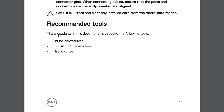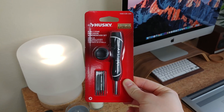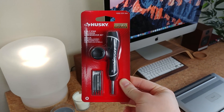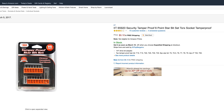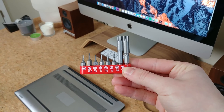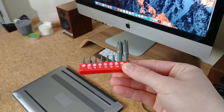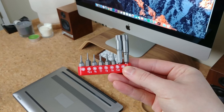According to Dell's user manual you're going to need a Torx T5 screwdriver, Phillips screwdriver, and plastic scribe. However, the T5 screwdriver I purchased from Home Depot did not work, so I had to order a T5.5 screwdriver online which actually worked perfectly. I'm not sure if I had a bad T5 in the first place, but to be safe I'd try and find a set with a T5.5 to save yourself a headache. I'll leave a link below to the one I have here.